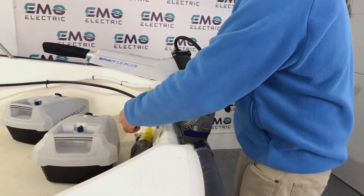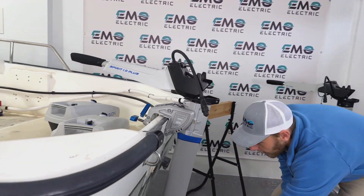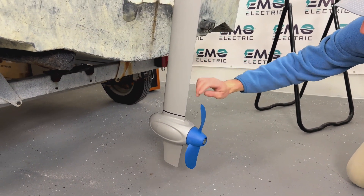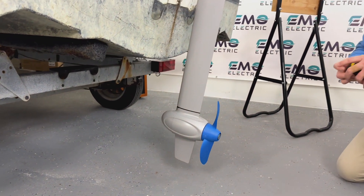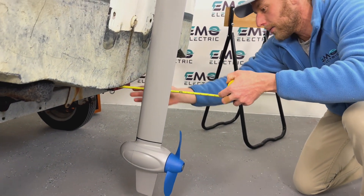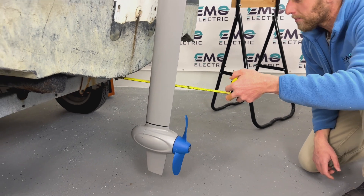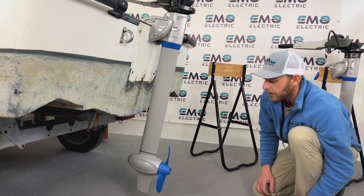Now with the long shaft installed, if we get down low, we can see there is a gap between the top of the propeller and the bottom of the transom — a couple of inches. E-Propulsion recommends about a four-inch gap there, and that's pretty much right what we have. So this would be a pretty good choice for a 20-inch transom.